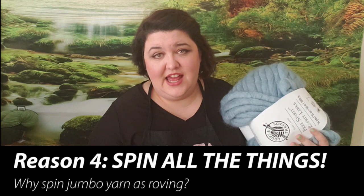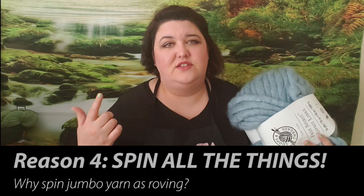Number four is: I'm a spinner, and I don't know about you, but I look at stuff and think, hmm, could I spin that? So of course if I see something that looks really spinnable I'm going to try and spin it. I'm going to spin a bobbin full of each of the different jumbo yarns. I'll talk about what it's like to spin each one as I go and we'll see how they turn out.